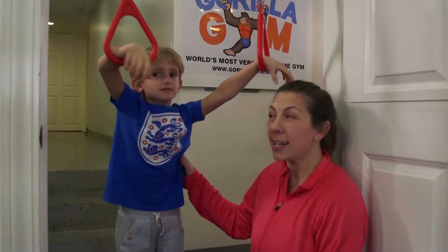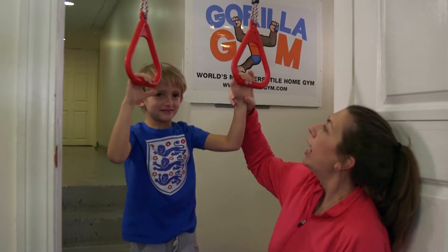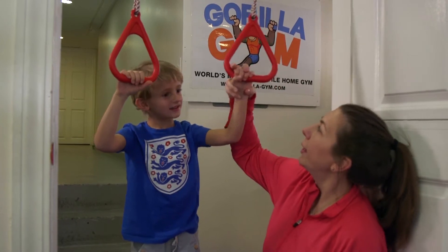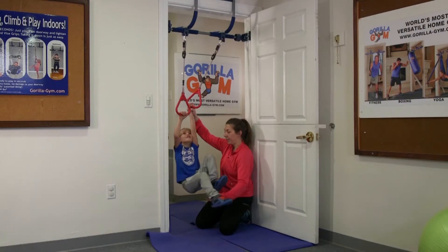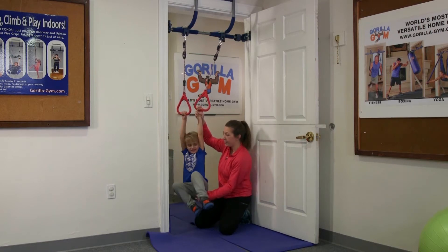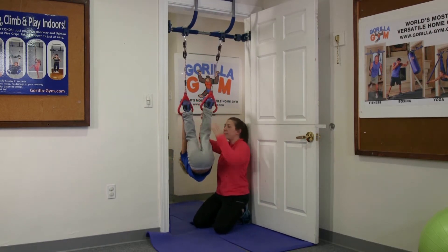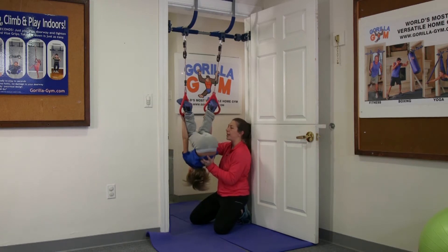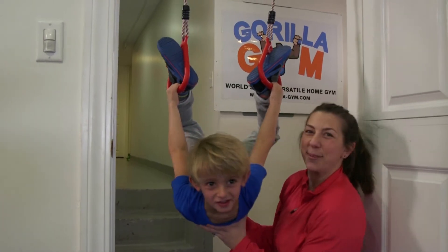My buddy Jack and I are going to do the bird's nest. Jack is going to hold the rings with both of his hands. I'm going to help support him with the bunny ear lock grip. Jack is going to pick up his feet — two feet — engaging his core muscles as well as his upper body strength. He's going to lock his feet inside the rings. I'm going to help support his back as I push his bottom, flipping his body over so he makes the bird's nest.